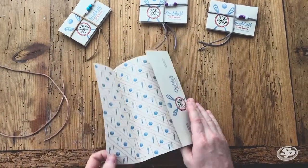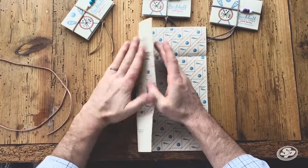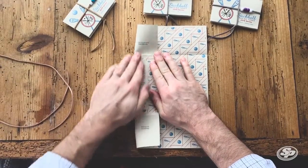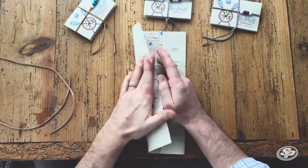We're gonna open it up vertically and we're gonna fold in the center and crease that side, and do the same to the opposite side.